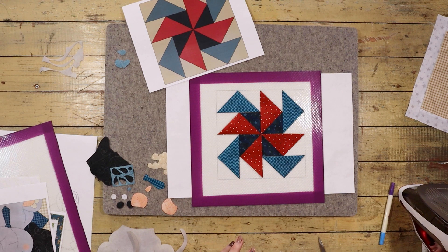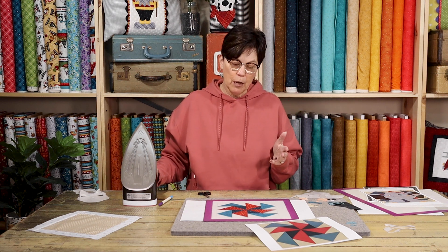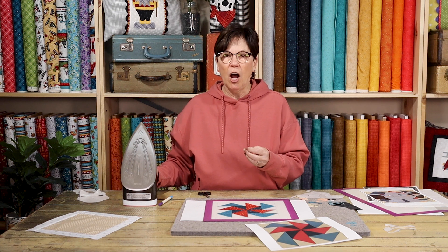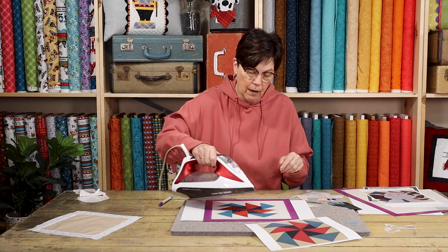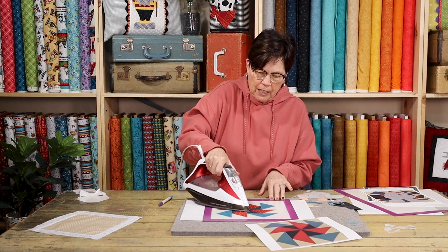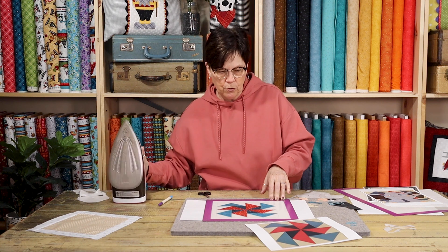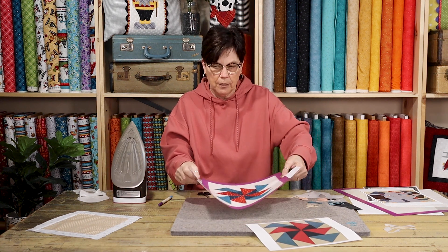Now that we have everything put together, I'm going to run my iron over this. Because this is an appliqué block and not a pieced block, when you peel this off some of your pieces are going to stay there because they're not overlapped — but it's going to be really easy to put together. So I'm ironing together these center blocks and I'm going to set this aside because we're going to use it in a bit.